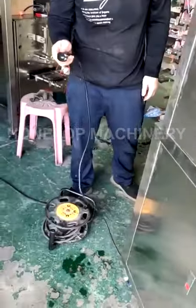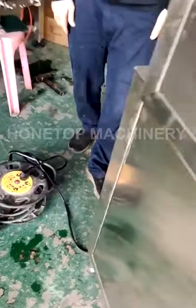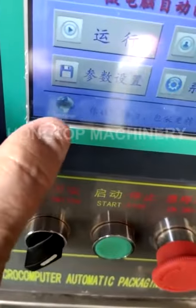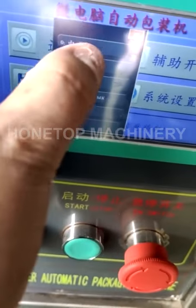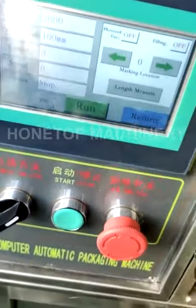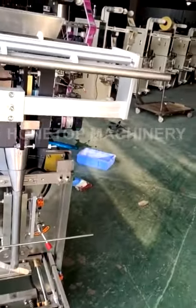Okay, so we start from here. Connect with the power from your factory, then start this machine. Change language to English, then run. Now we start to put the film roll into this machine.